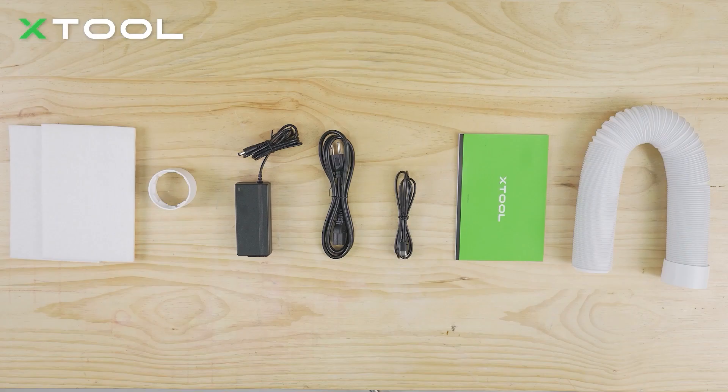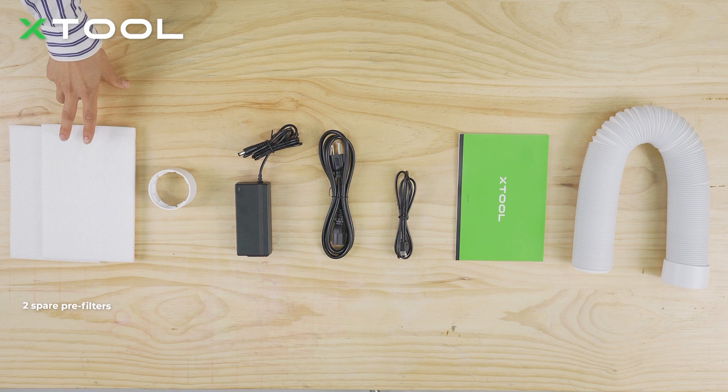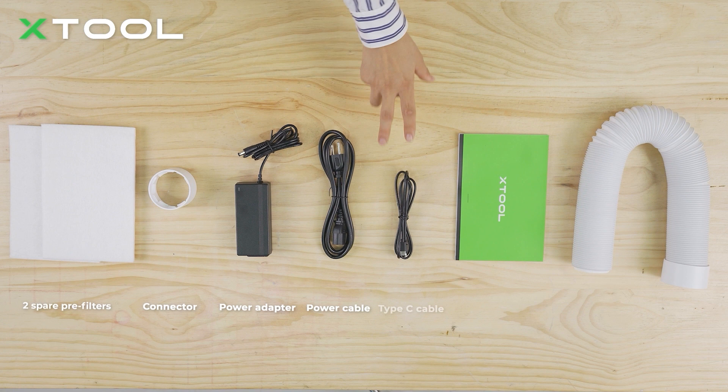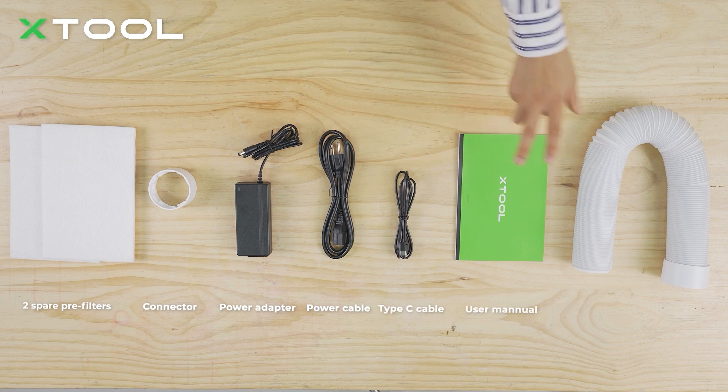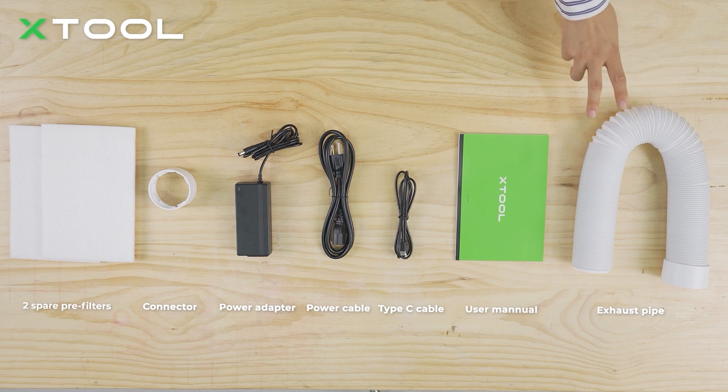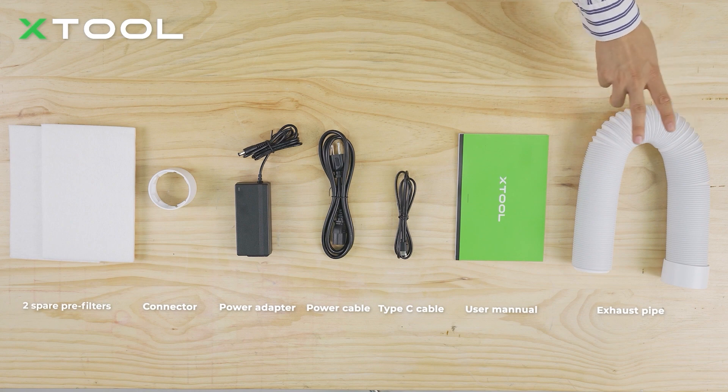Here are the parts inside the package, including two spare pre-filters, one connector, one power adapter, power cable, type-C cable, user manual, and one exhaust pipe. If you're still sensitive to the air coming out of the smoke purifier after purification, you can use this pipe to run it out of your working space.